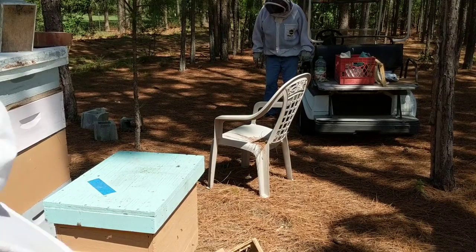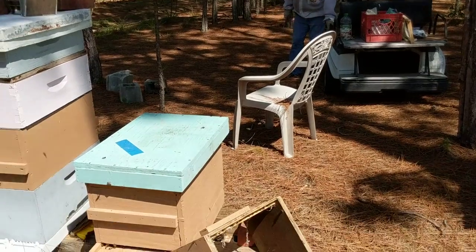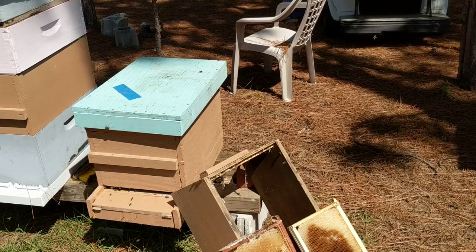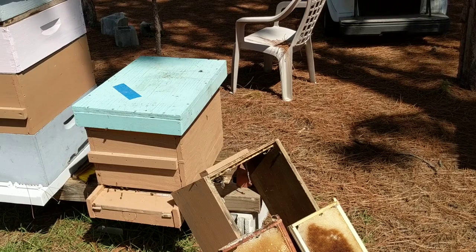Hopefully we'll give you an update and see if what we did makes a difference on hive number two. Thanks for watching Sunrise Ranch Bees — be blessed.